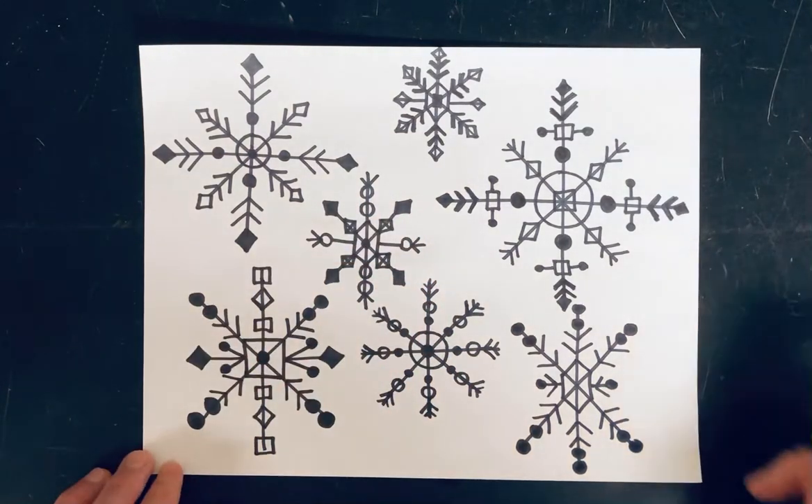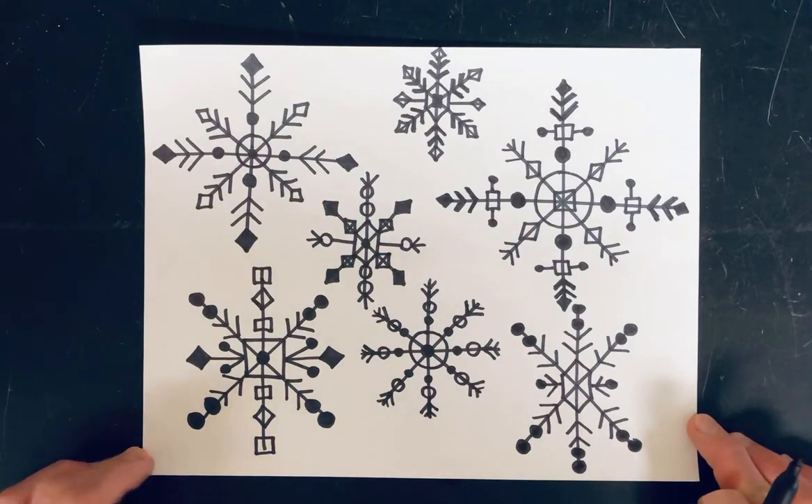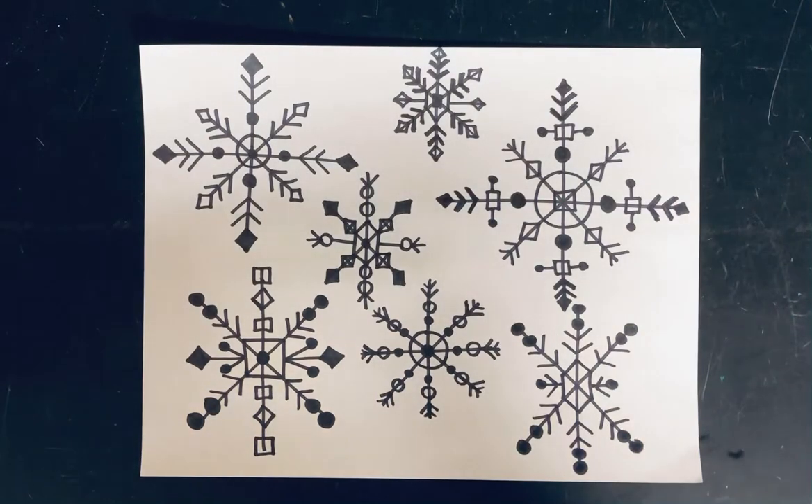So let's have fun filling our paper up with different cool snowflake designs!